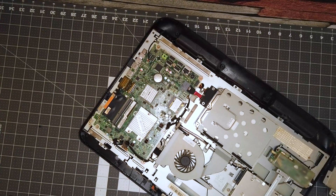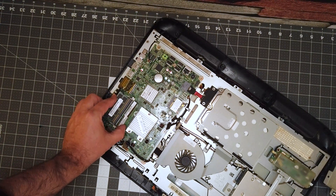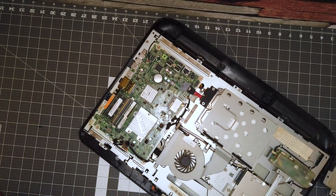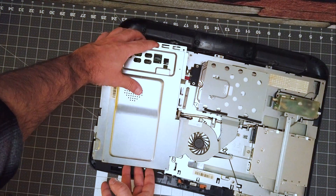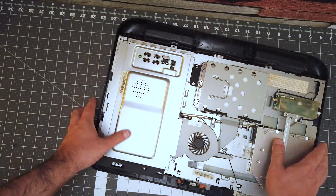But back to the job at hand. Upgrading the RAM was as easy as sliding it in and snapping it down into place. Then it was just a matter of replacing the cover plate and it went back on just as easy as it came off.